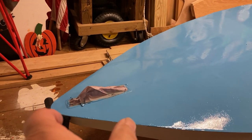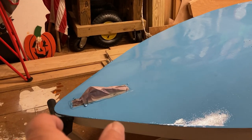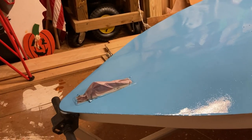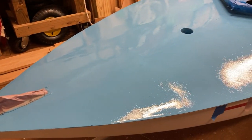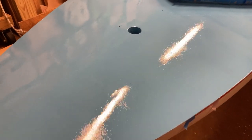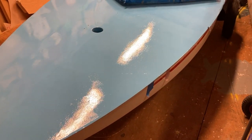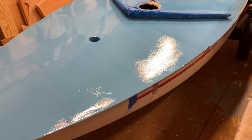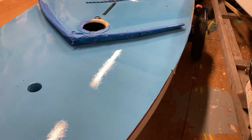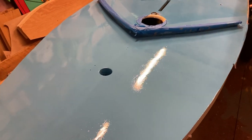We'd roll a section about eight to ten inches wide, then there'd be little bubbles, so we'd come back and brush it — feathering into the wet edge — and just kept working section to section. After a couple of sections it felt like it was dragging, the roller sticking and the brush grabbing, so we added another capful of thinner. Eventually we had about five capfuls to one third of a quart and it brushed on pretty well.